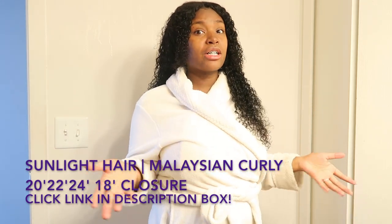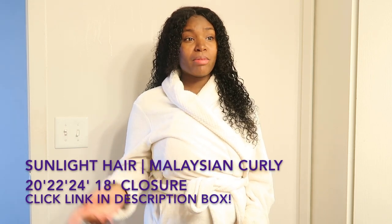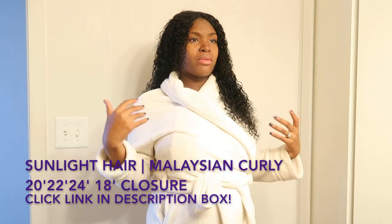I would totally recommend this hair to anybody looking for good quality, good curly hair. Again, I have Malaysian Curly — that will be in the description box below.